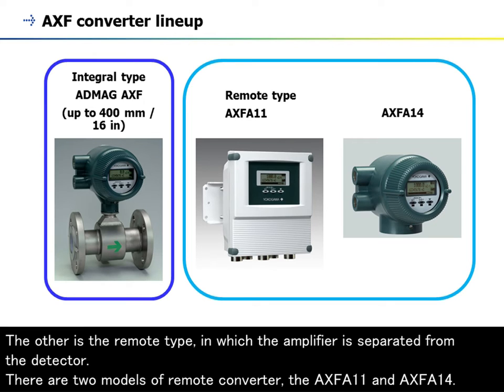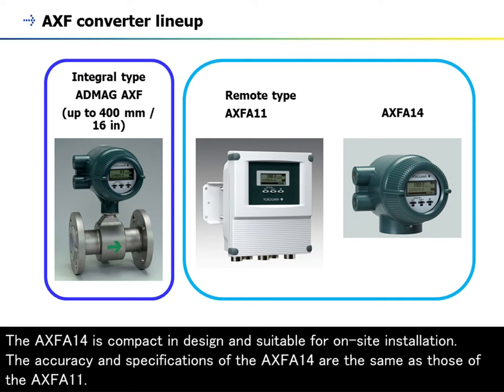There are two models of remote converter: the AXF A11 and AXF A14. The AXF A14 is compact and designed suitable for on-site installation. The accuracy and specifications of the AXF A14 are the same as those of the AXF A11.